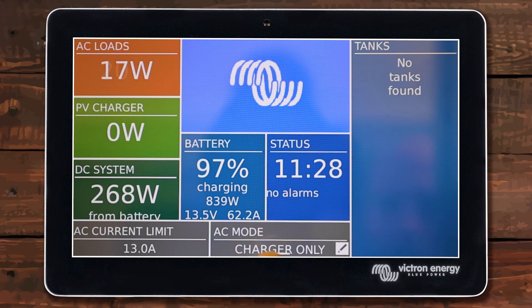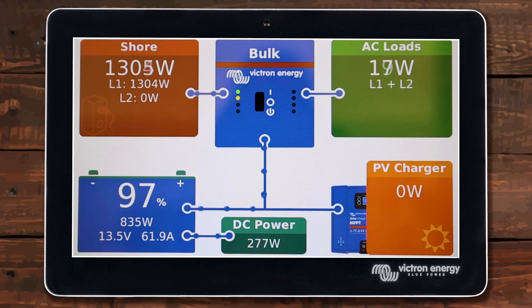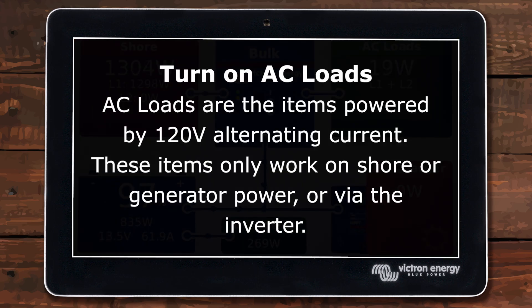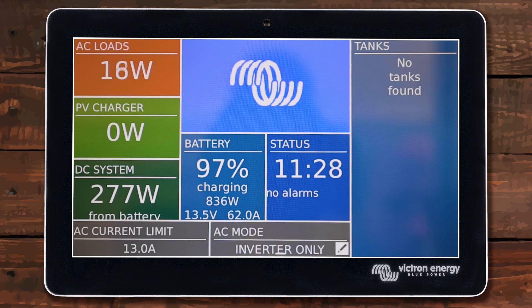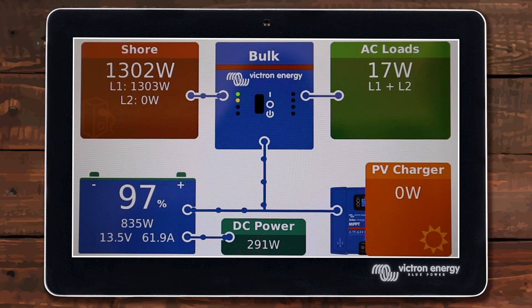Normally I would say set this to charger only and then turn on whatever loads you're going to use and just live in your RV normally. But since we have a smaller shore power source here, I'm going to set it to on because I want to show you what it looks like in assisting mode. Now that I have it set to on, I'm going to go ahead and turn on the air conditioner.